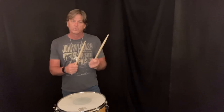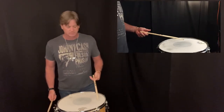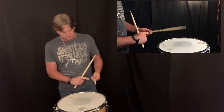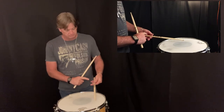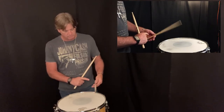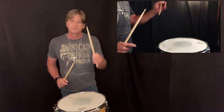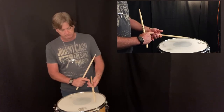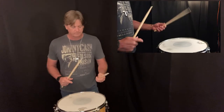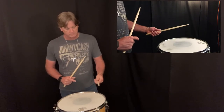Now let's talk about where to hold the drumstick. If I held the drumstick way down here, it wouldn't really bounce. So I'm going to pull up a little — a little more, a little more. You want to hold the stick where it bounces the most. If I keep pulling up past this point, it doesn't bounce as well. So always hold the stick where it bounces the most.